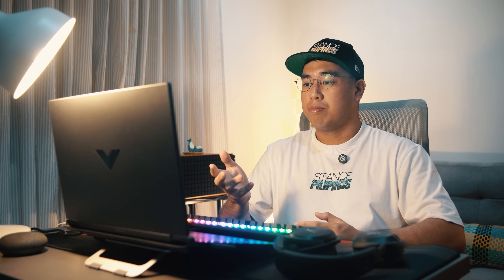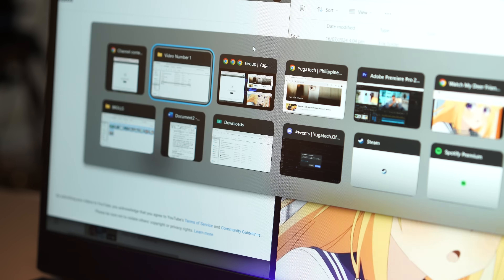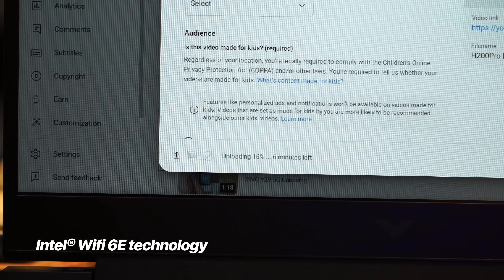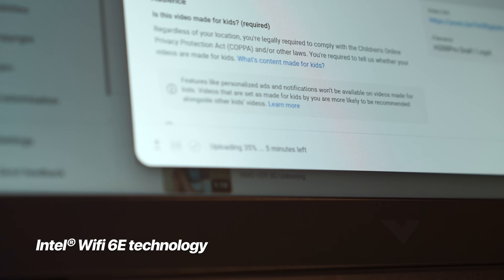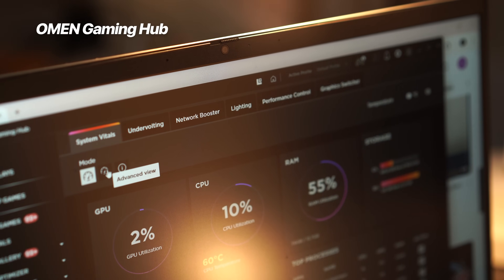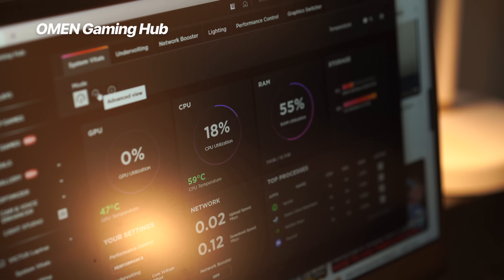For our final test, I'm going to add one more task on top of everything that's already going on. This time, I'll be doing a test upload of the video I just made. We always do this for advertorial videos to ensure that our clients are happy with the video before we release the final cut. Uploads are no problem thanks to Intel Wi-Fi 6E technology. I'm also tinkering with the OMEN Gaming Hub so I can further optimize my system by turning off background processes to help make the Victus 16 even more efficient.